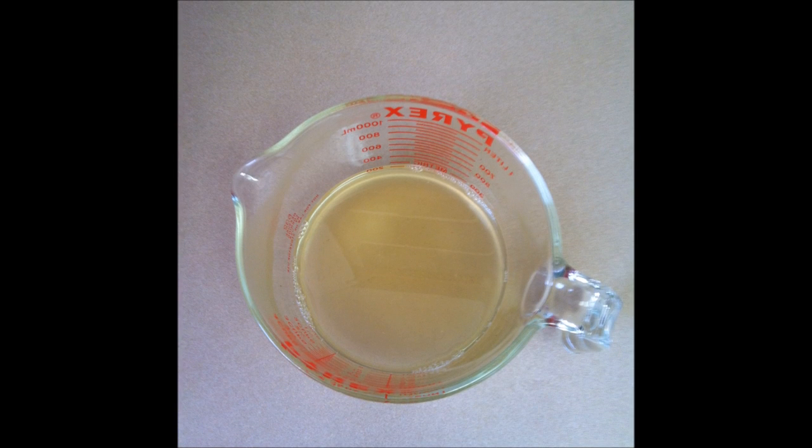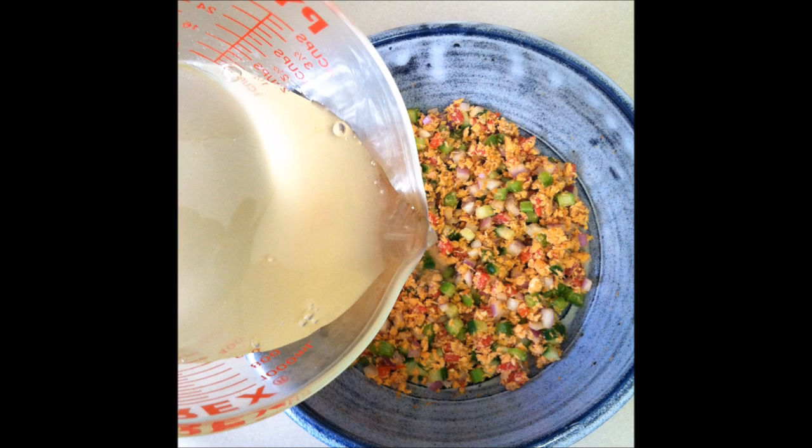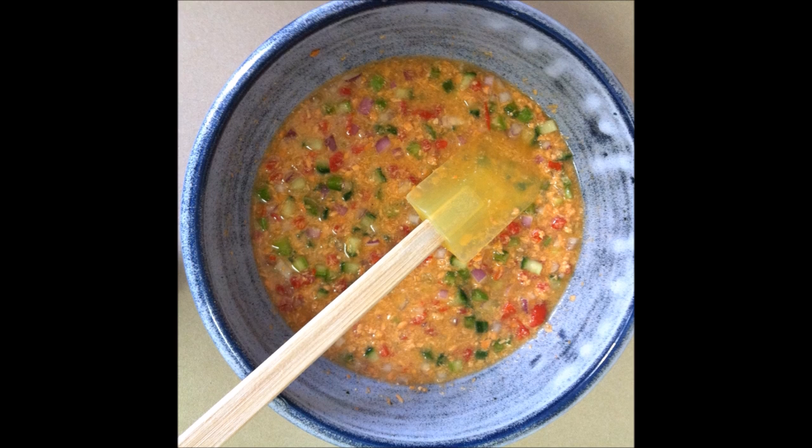Step 4: Dissolve the gelatin in the hot water and season with salt, pepper, sugar, and lemon juice. Step 5: Chill the gelatin until it reaches the consistency of unbeaten egg whites. Step 6: Pour the gelatin into the solid ingredients. Step 7: Stir thoroughly until your mixture resembles somebody having eaten their way through a salad bar and then thrown it all back up again.